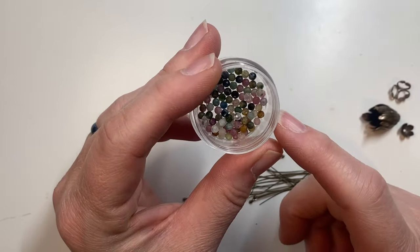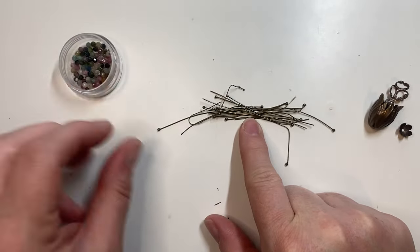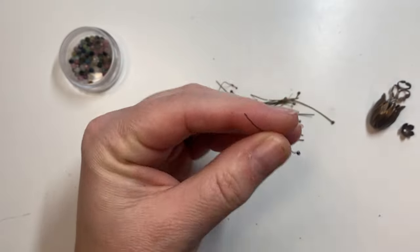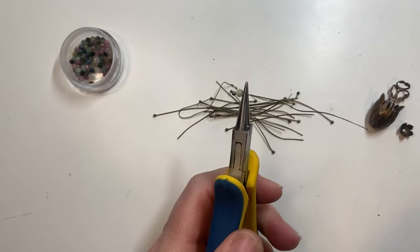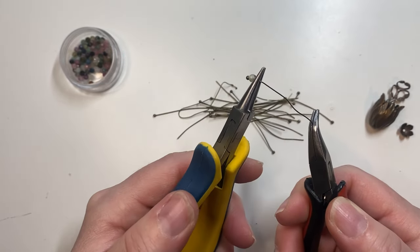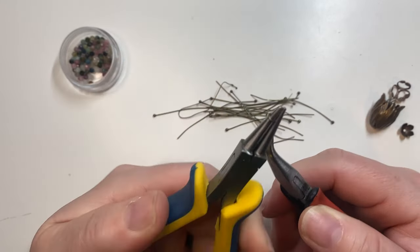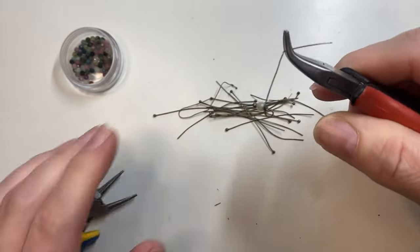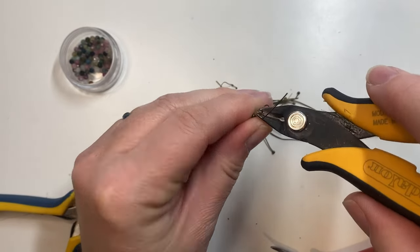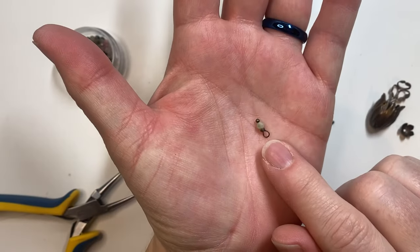The first thing you'll want to do is wire wrap 26 four-millimeter faceted round watermelon tourmaline stones onto bronze or brass ball head pins. I'm using 24-gauge ball head pins. I add the stone, use my round nose pliers, bend the wire at an angle, rotate up and over the stone to form a loop, go around a few more loops, cut off the excess wire, and pinch closed. You'll want 26 of these to form your tassel.